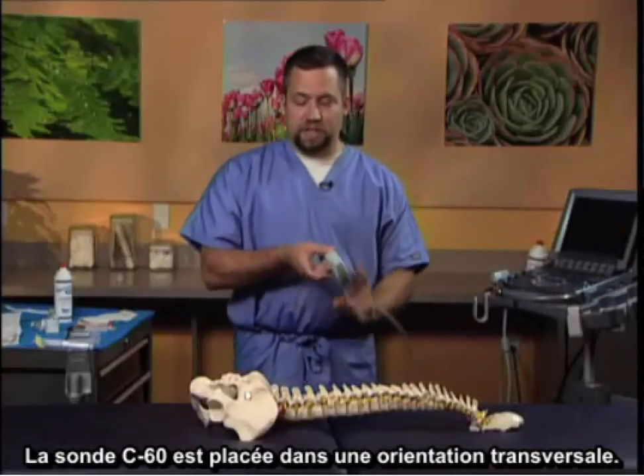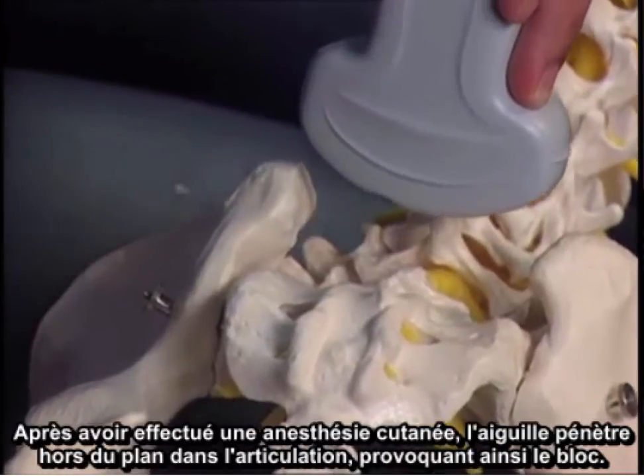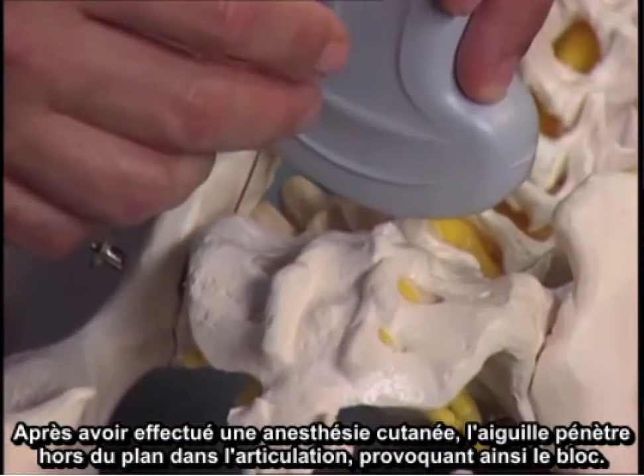The C60 probe is placed in the transverse orientation. After anesthetizing the skin, the needle enters out of plane into the joint, thus performing the block.